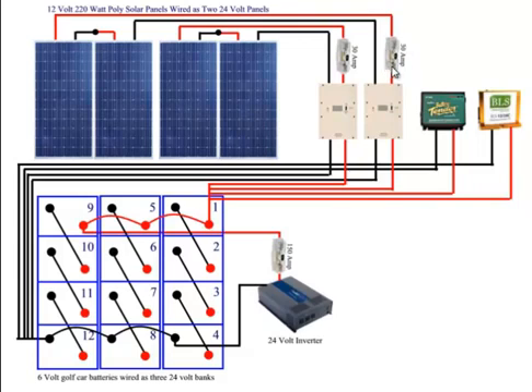I spent just a few dollars on an inline fuse, a good quality one, because those few dollars may save me the $185 or whatever it was I spent on this charge controller. Very small investment, very big return on that investment.